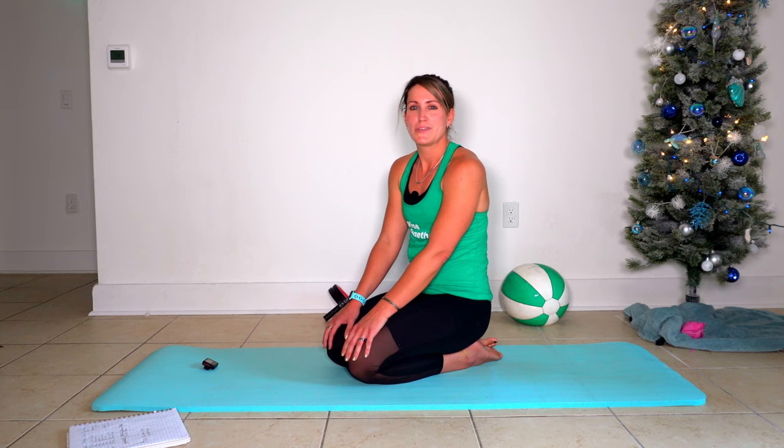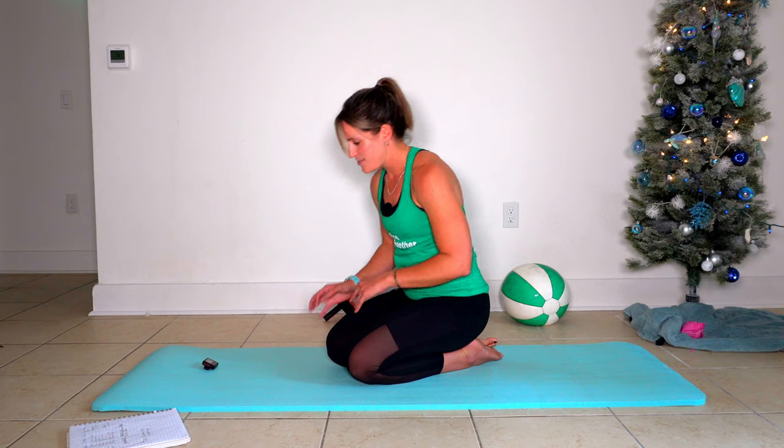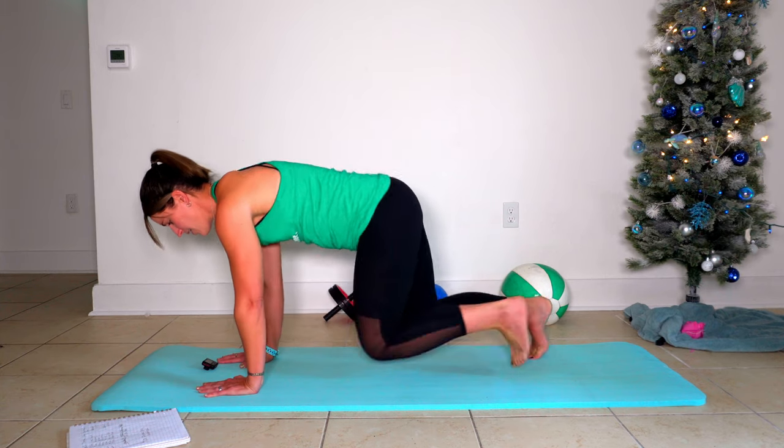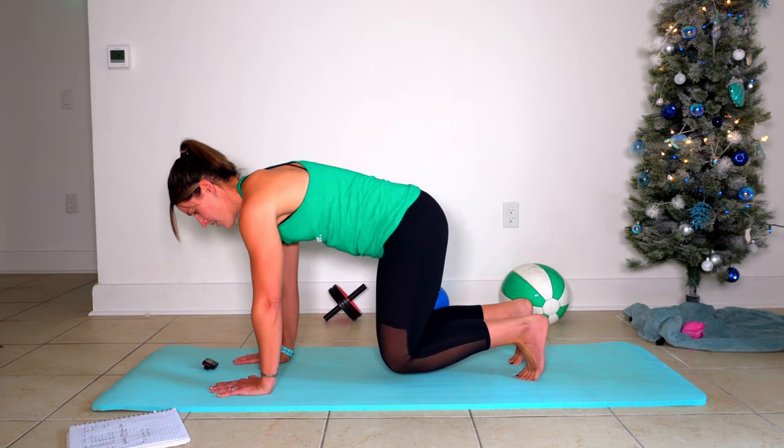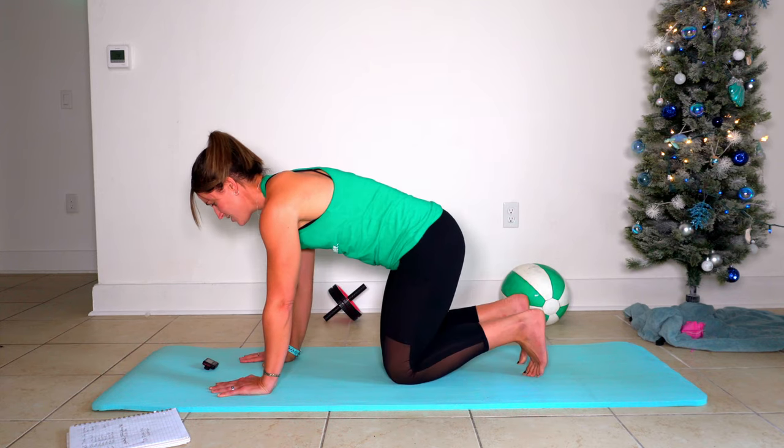I did mention that we were going to do that rotation twice, so here we go for the rotation with the left side. Remember, palms right underneath shoulders, knees underneath hips, lift yourself up onto those toes, and take that left rotation. We'll be right back in 30 seconds.